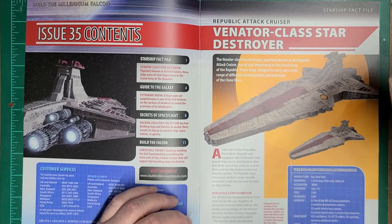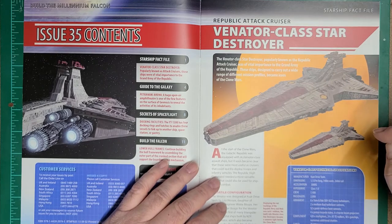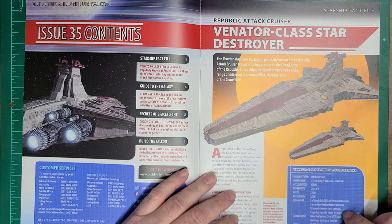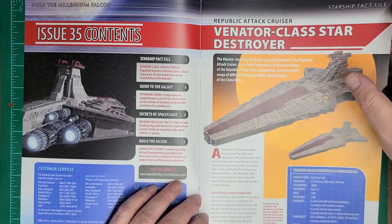These ships, designed to carry out a wide range of mission profiles, became icons of the Clone Wars. It was built at the Kuat Drive Yards. Its dimensions are 1,137 meters long, 584 meters wide, and 268 meters tall, probably including the conning towers. Its acceleration is 3,000G, it has a Class 1 hyperdrive, crew of 7,400, and 2,000 passengers. Armament includes 8 heavy turbolasers, 2 medium dual turbolasers, 52 point defense laser cannons, 4 proton torpedoes, and 6 tractor beam projectors. Its complement is 420 starfighters, 24 ATE walkers, 40-plus gunships, numerous additional shuttles, and it can carry 20,000 tons with 2 years of consumables.